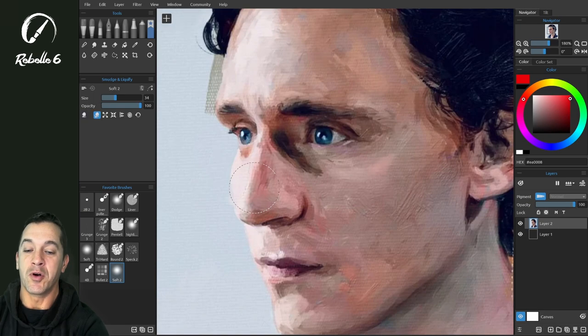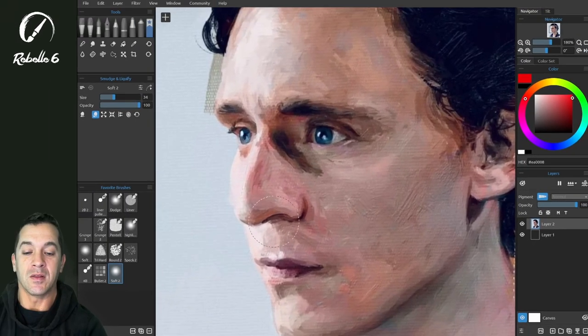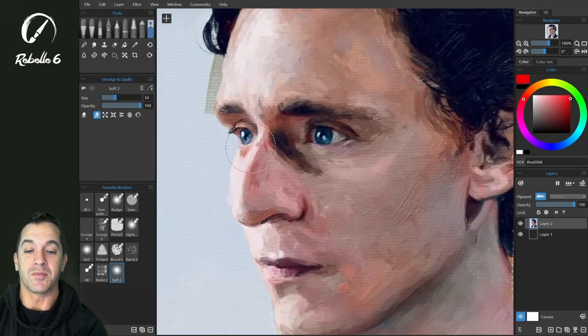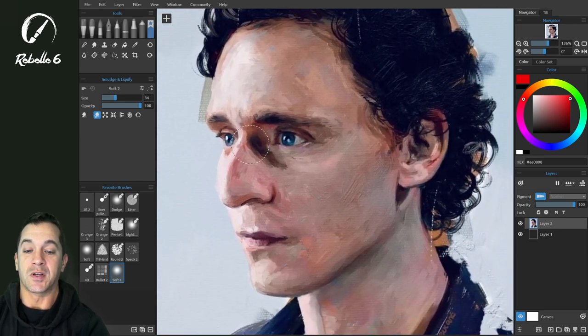We're going to choose liquify push. I have my liquify tool moved into my favorites, and we're going to use this one. So you can see I can push, but we're not losing that detail — it's not blurring the image in order to push. We can construct a very different type of nose without having to repaint.